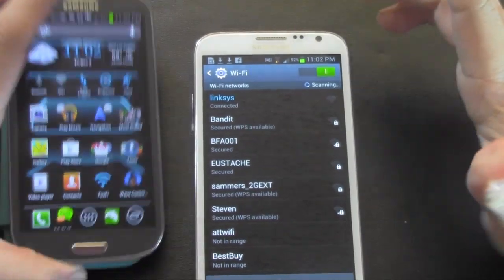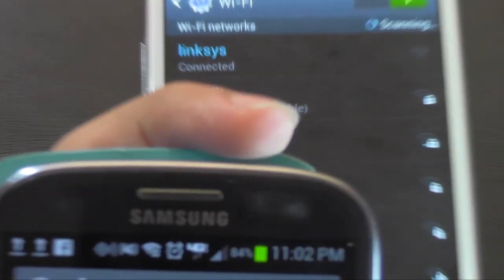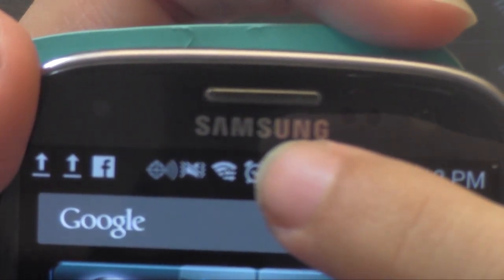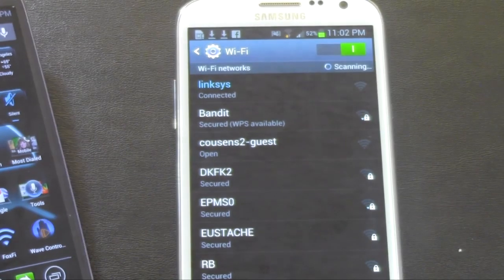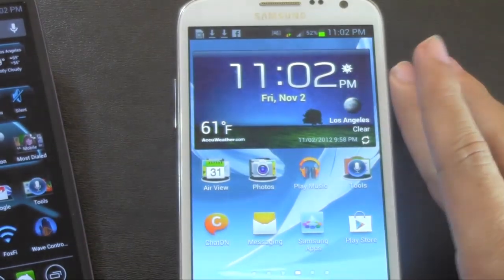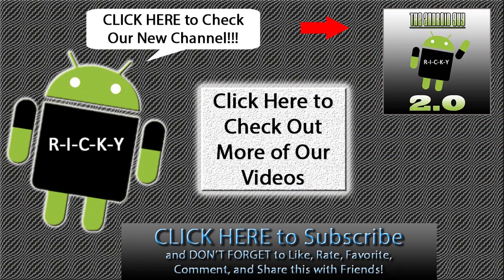So that is it. You'll always know the Wi-Fi Direct symbol because it is displayed right here at the top — that is the Wi-Fi Direct symbol. You'll know that you have Wi-Fi Direct on if you have that symbol at the top. Alright guys, so that was how you use Wi-Fi Direct to transfer files on the Galaxy Note 2. If you guys have any questions, feel free to ask. This has been Ricky, the Android guy.